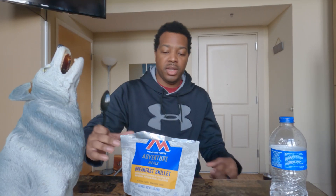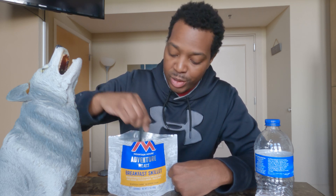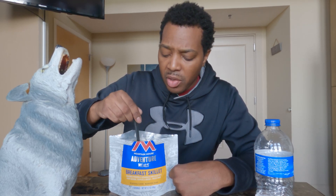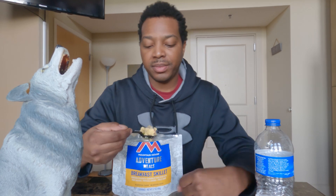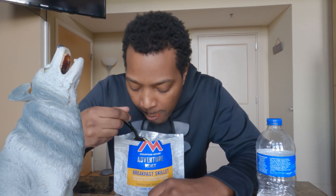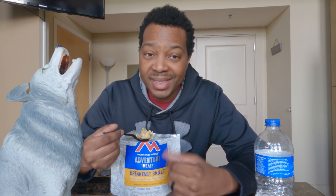Here we go. Oh my God, that smells delicious! I ain't never had these before. I've seen them all my life in Walmart and sporting goods stores, but this will be my first time actually trying one. I'm going to get a big spoonful here — let me get some of them sausages on here too. Smells good. I'm nervous. Mmm. I got to keep it 100 — this ain't bad. This is good. It needs a little seasoning.